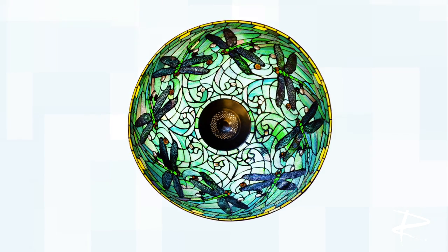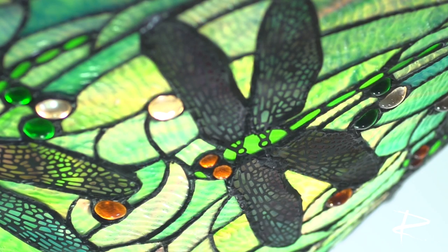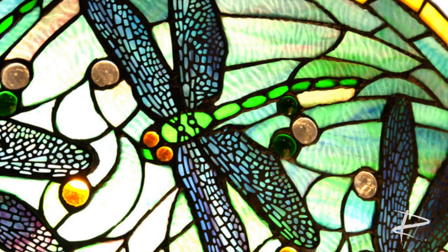that there's a lot of texture to the glass. This is called a ripple glass, and the ripple glass has texture, and it has color and dimension to it.